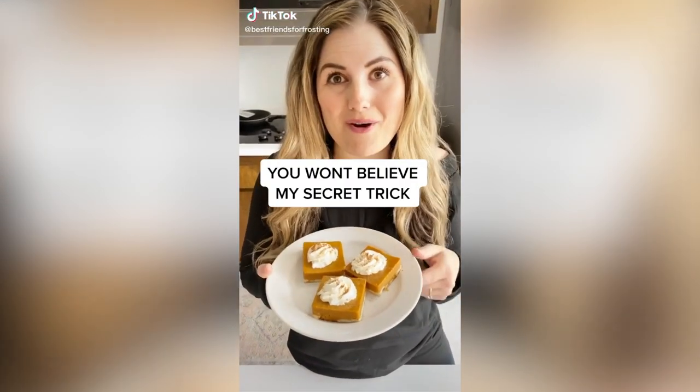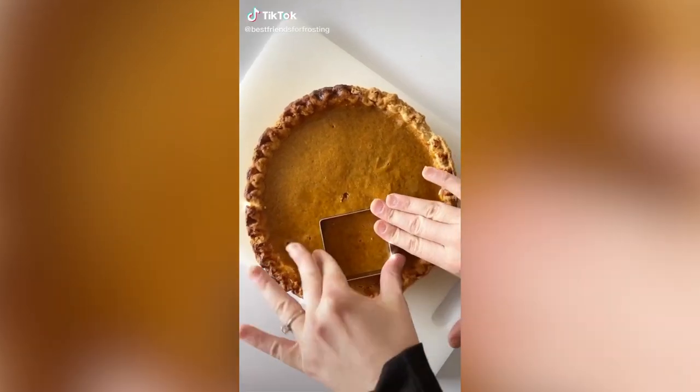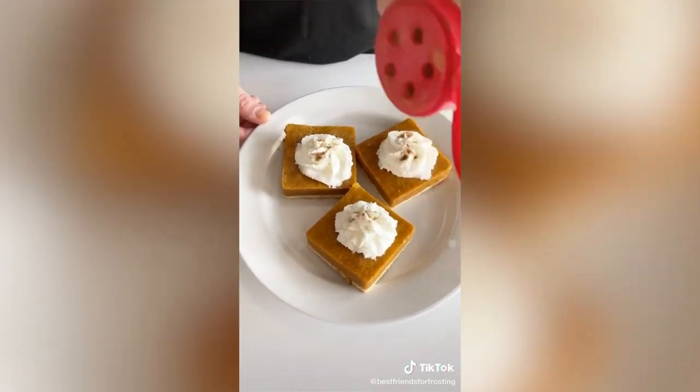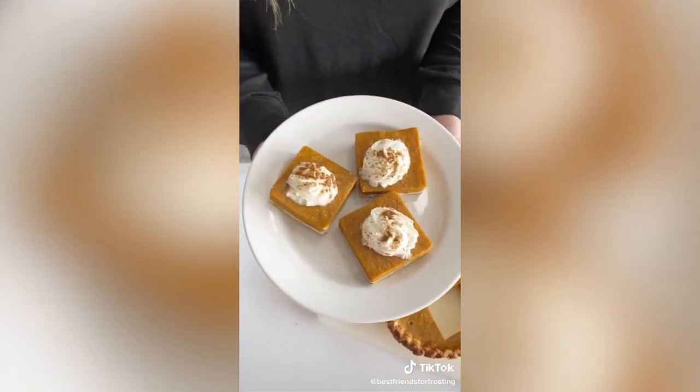These are the easiest pumpkin pie bars ever. Cut out squares from a store-bought pumpkin pie. Add a dollop of whipped cream right on top of each bar. Sprinkle pumpkin pie seasoning. You're about to be the hostess with the mostest.